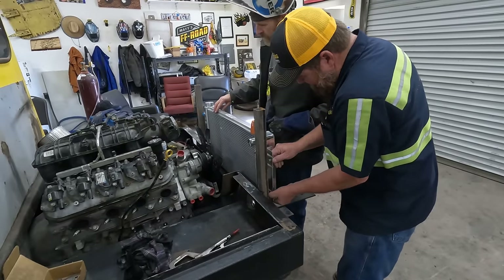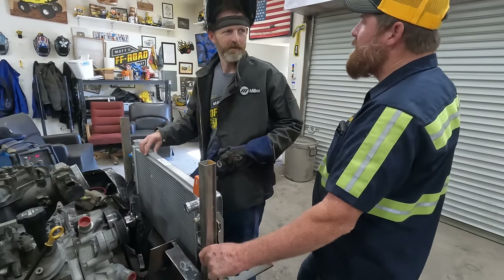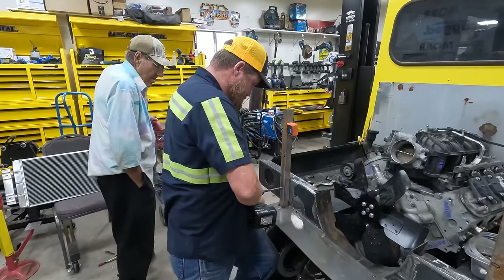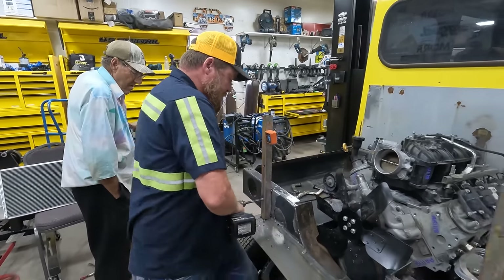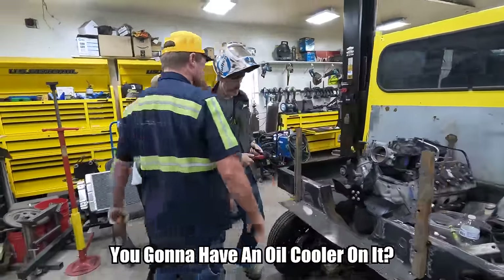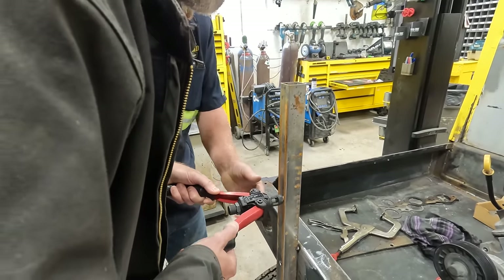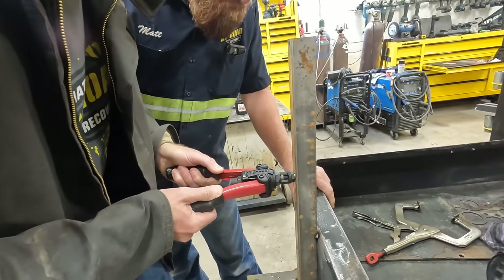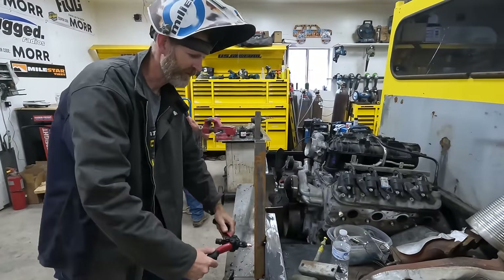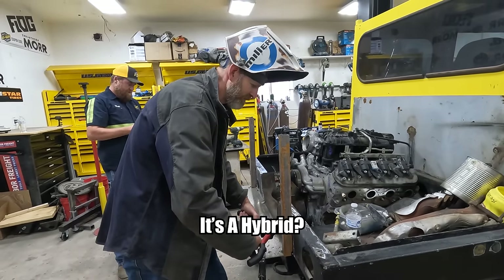Do you want to use rib nuts? They're pretty fun. Yeah, let's do rib nuts. You can have an oil cooler on it. Yeah, you don't work it that much. Oh, that'll do it. That's so cool. It kind of smashed out on the inside like a rivet - that's why they're called a rib nut. It's a hybrid. Yeah, it's a rivet. It's a rib nut.